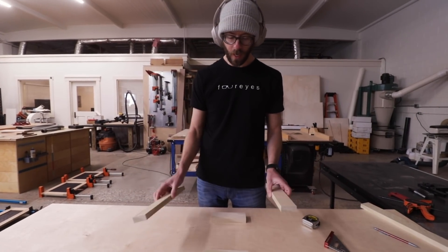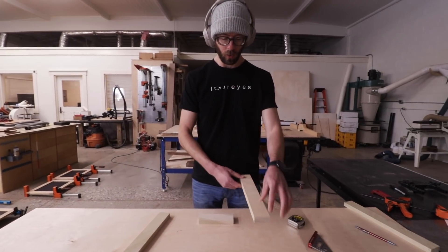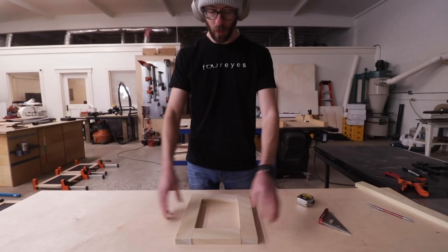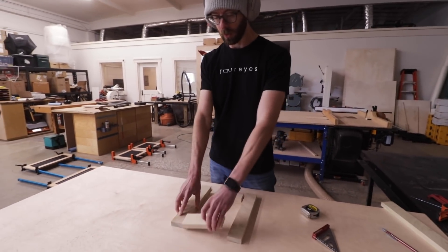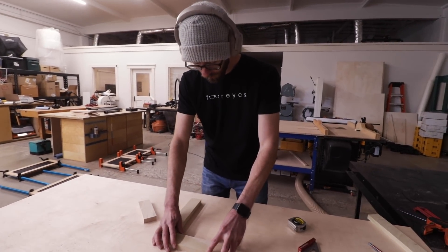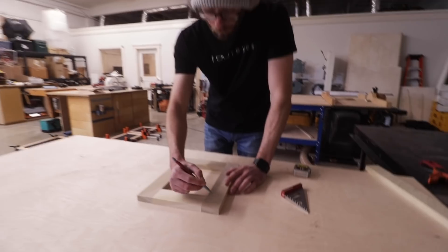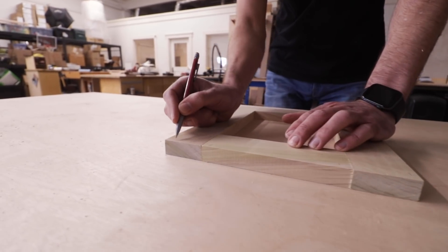We just cut all our pieces to length. The math is a lot easier for these ones - we just cut this to how big we want our doors to be in the tallness dimension. We decided we wanted it 10 inches this way, so these pieces are just six inches: two plus six plus two equals ten. We're going to join them with dowels. I'm going to label each one and clamp them together and mark up where I'm going to put the dowels.